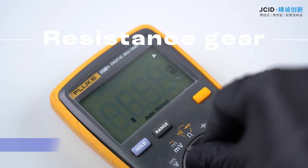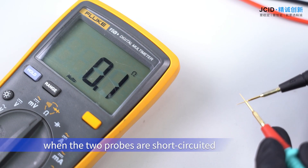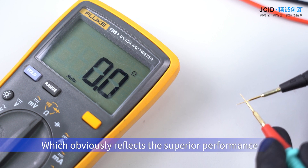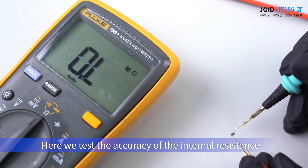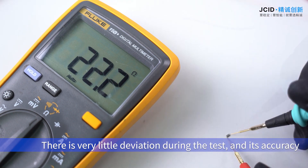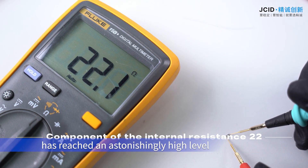Resistance Gear. In the resistance gear, when the two probes are short-circuited, the internal resistance is extremely small, which reflects the superior performance and high-precision design of the measurement system. Here we test the accuracy of the internal resistance with a component with a specific internal resistance. There is very little deviation during the test and its accuracy has reached an astonishingly high level.